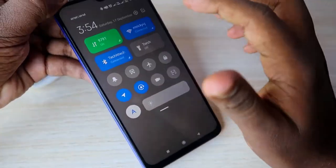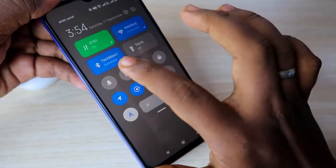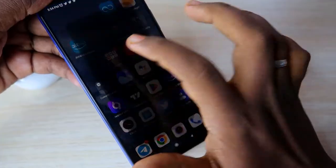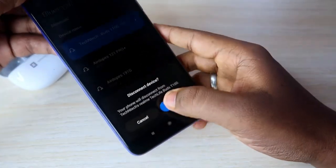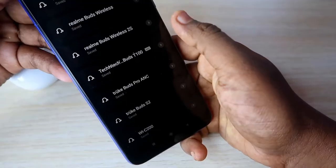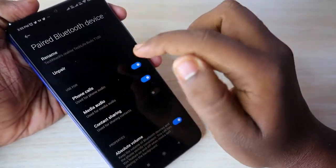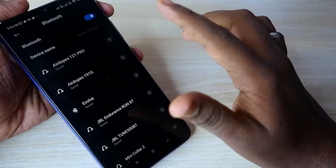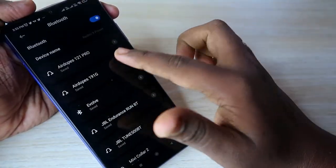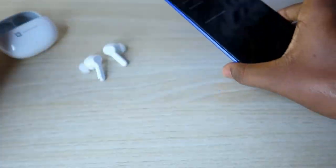First of all, you have to unpair these earbuds from all the devices you previously connected. I have connected mine to this smartphone. Go to the Realme TechLife Buds T100 in your Bluetooth settings and click on the unpair option. Do this for all the smartphones and devices you previously paired, and for best results also turn off Bluetooth afterwards.